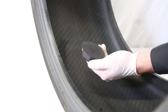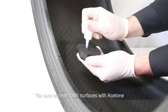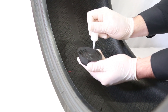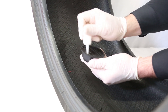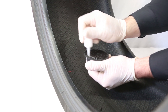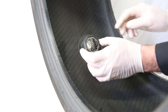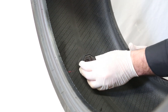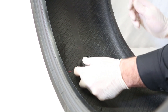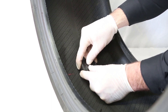Once the tire has been properly prepared and cleaned, you can take the next steps to installation of the sensor. Using the provided adhesive, generously apply the adhesive to the back of the base housing. You'll want to cover the entire area of the back of the housing. Once you've applied a generous amount of adhesive to the back of the base housing, you can place the sensor on the inner liner. Be sure to orient the Cerebrum text per the instructions — this is important to ensure proper functionality and calculation of tread depth and alignment.